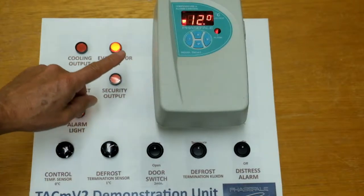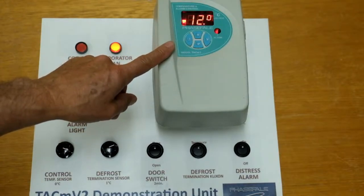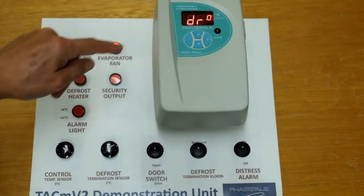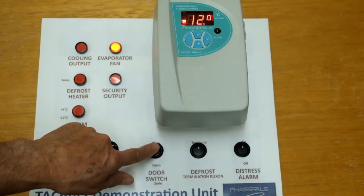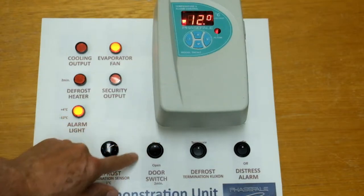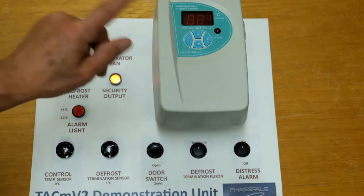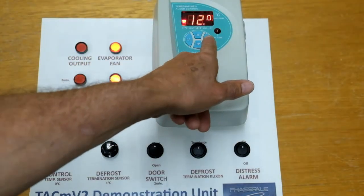Now the alarm has occurred. It's flashing here. The fan has come back on because that's timed out. We're in a regular alarm condition. If the door is closed, everything returns to normal and the relay closes. The alarm stops. The display flashes as a memory, which we can clear.